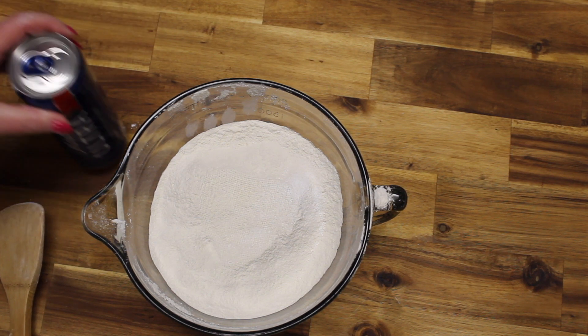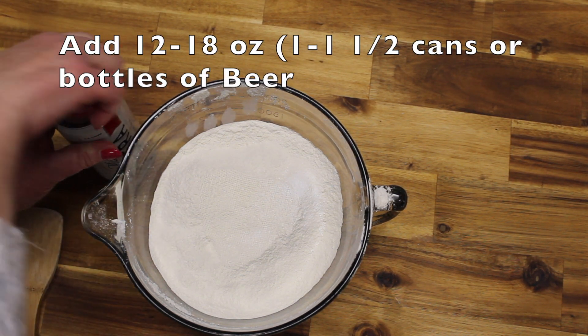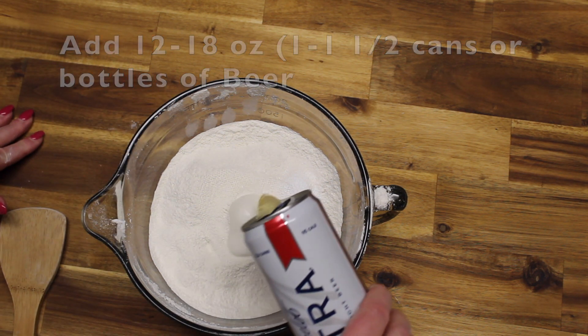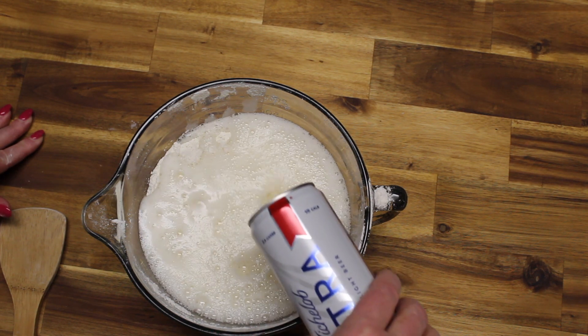Now we'll add a 12-ounce bottle of beer. It could be either a bottle or canned beer. You could try some of these different ales — each time it has a different flavor to it.